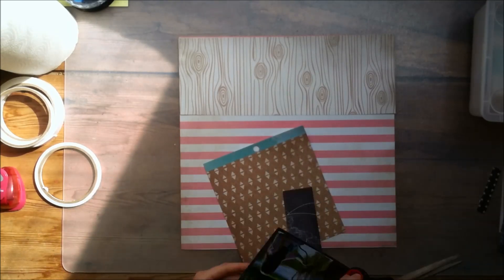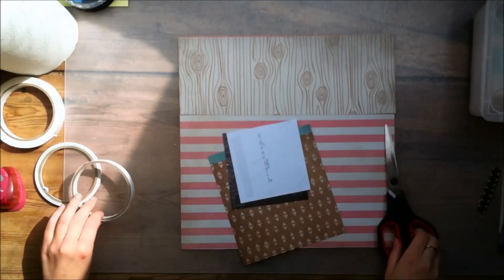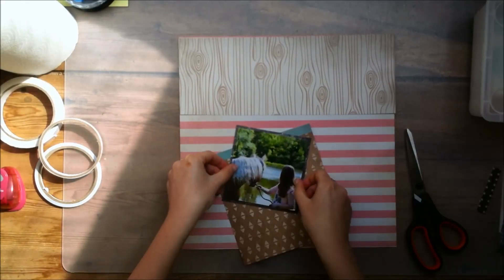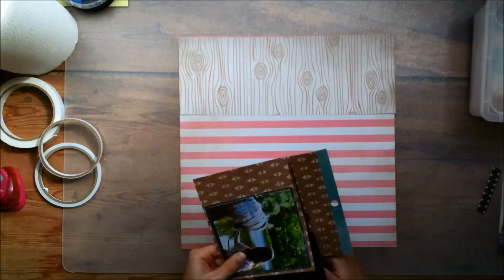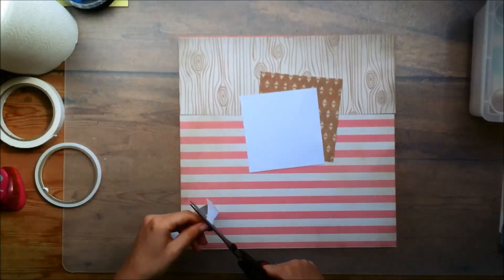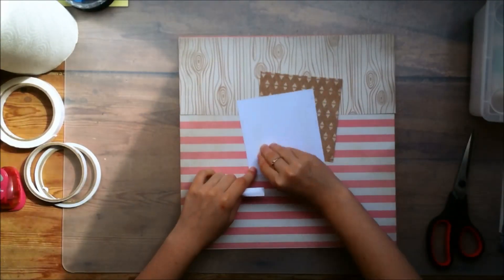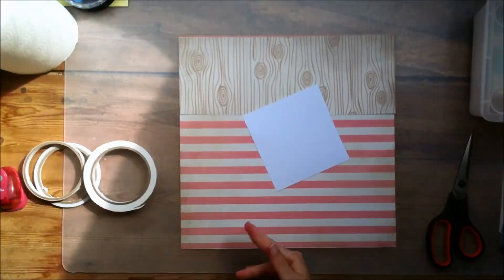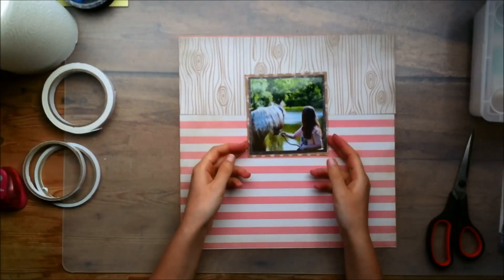I just selected some papers from my 6x6 paper pad that I wanted to use for my photo. I wasn't sure if I wanted to bring in some more pinks or not, but I decided that for my mount I would stick to a little bit more neutral colors, which is why I went with the black map kind of paper and this brown type of paper. I'm not sure what the symbols really are. I wanted to keep that a little bit more muted, but I'll definitely bring in some more pinks in a little bit.